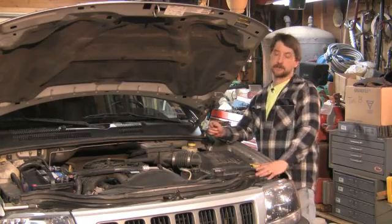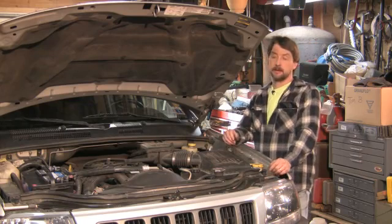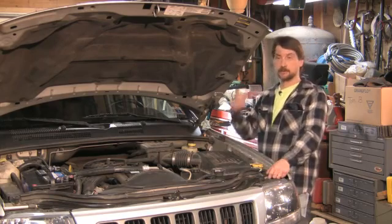A lot of times you'll see sensors underneath the hood — a little push button sensor, either on or off. As you open the hood, or a thief opens your hood, it opens that circuit up and it's going to trip your alarm.